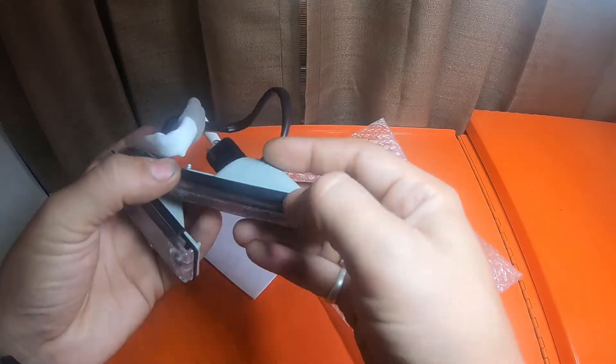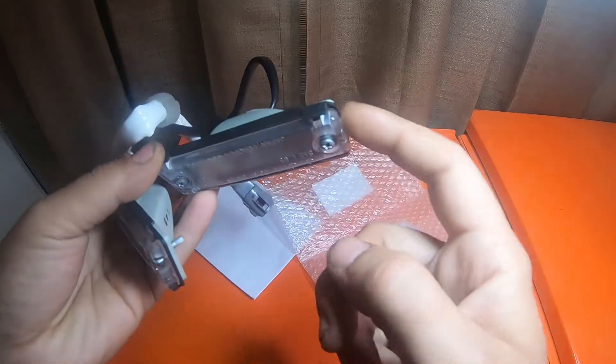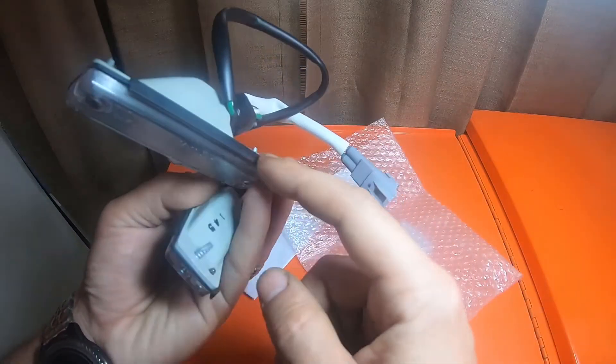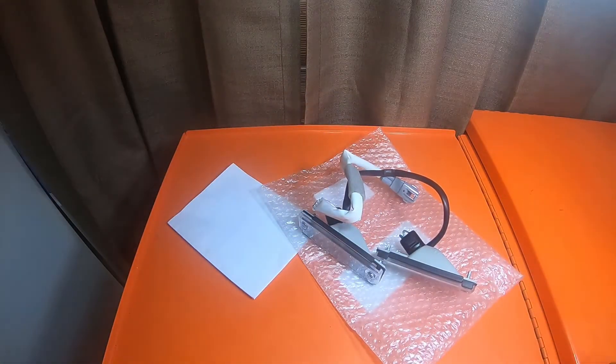The plastic covers are missing on the truck, as well as this rubber seal right here — it's gone. This sandwiching seal is also gone. That's why I picked them up, and it was $22.